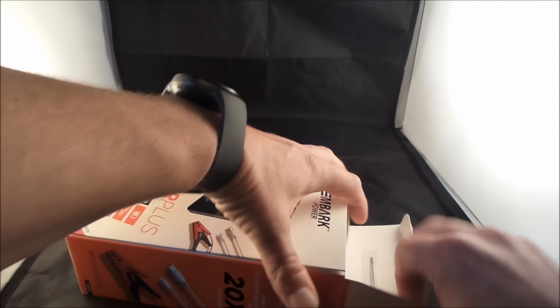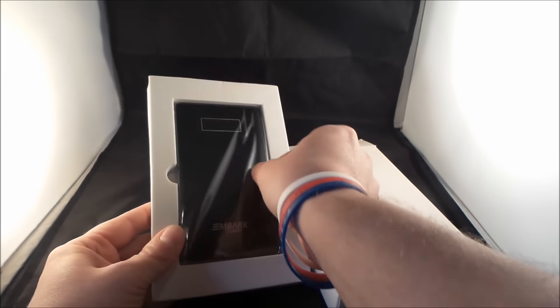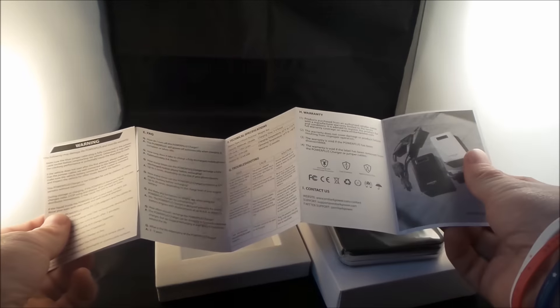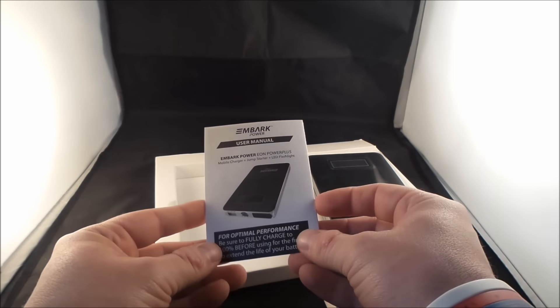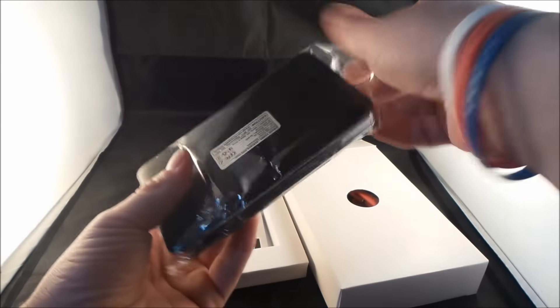Let's look at the contents and let's also jumpstart a motorcycle — yes, I had to kill the battery in order to do this video. Here is the portable battery pack, and here is the user manual. This will go over a lot of information that I'll be showing you guys — how to charge it, how to jumpstart a vehicle, and also how to plug in your devices, which should be very simple and easy.